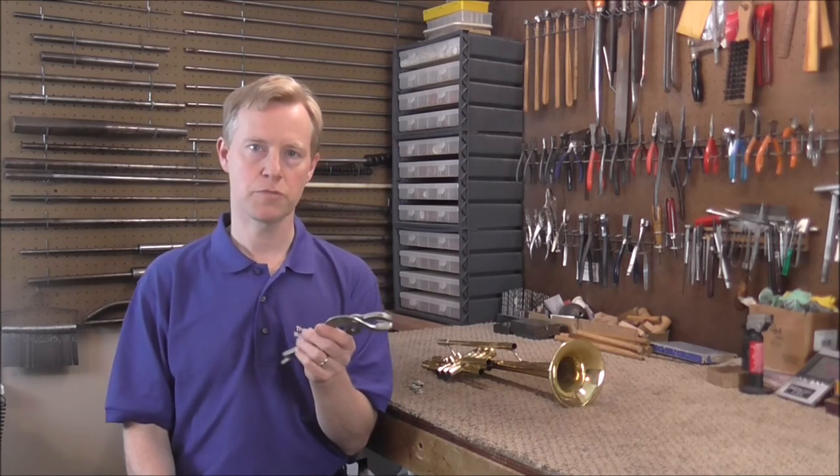You can get these pliers from a hardware store, or you can also get them from Allied or Farris Tools. I will leave the links to those in the description below. Thank you for watching. Please subscribe for more band instrument repair videos.